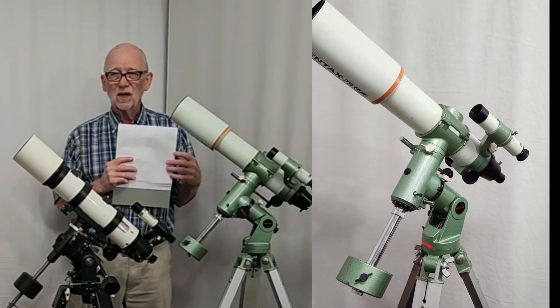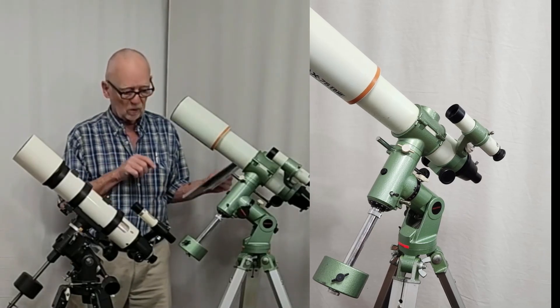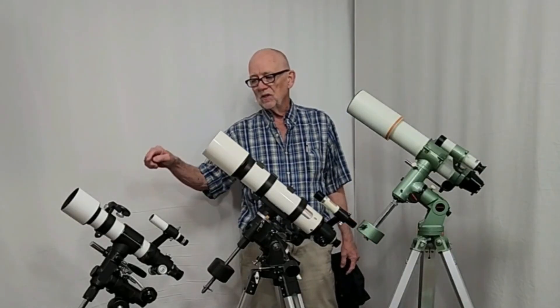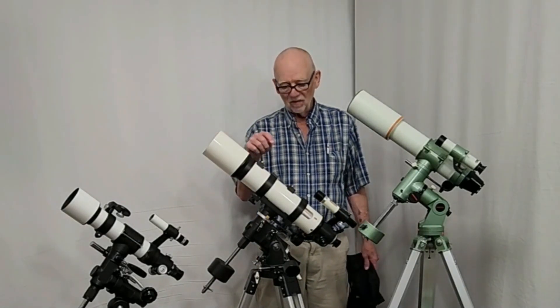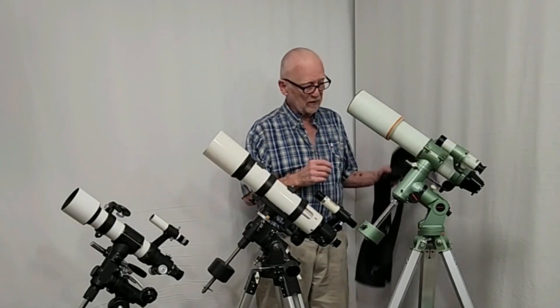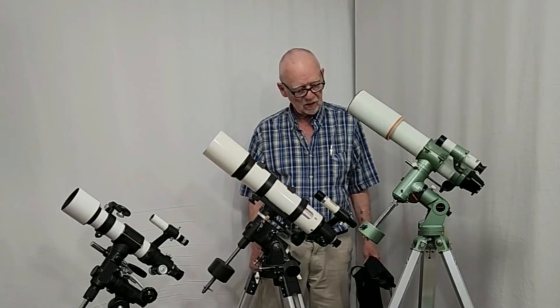The Pentax is a slightly different wrinkle but basically it's the same game — very portable. All of these come with a kind of suitcase package that you carry out to the dark sky site. The TS-65P comes in at 34 pounds, the Vixen SA-70 comes in at 37 pounds, and the Pentax is a hefty 40 pounds, but it's a bit more convenient because it has a shoulder bag to carry the legs, so it's not quite as bad as it might seem.